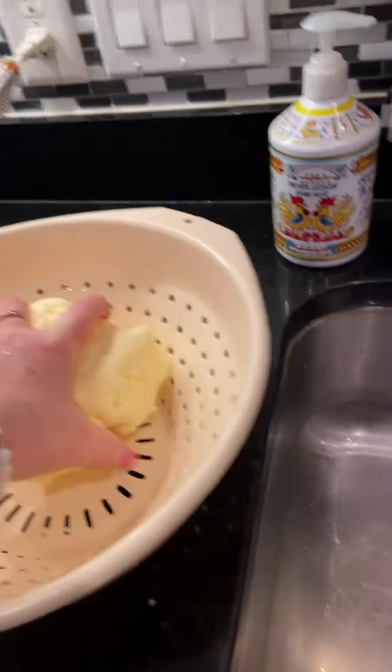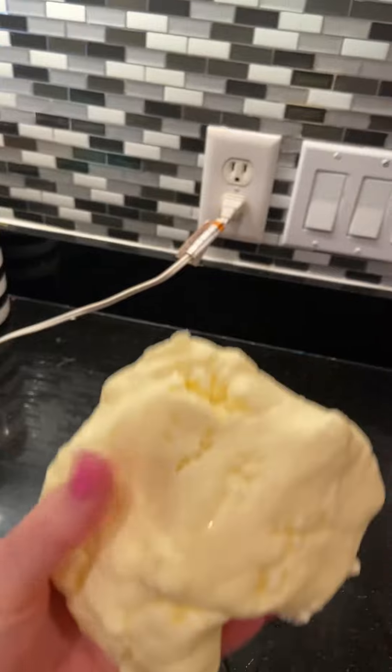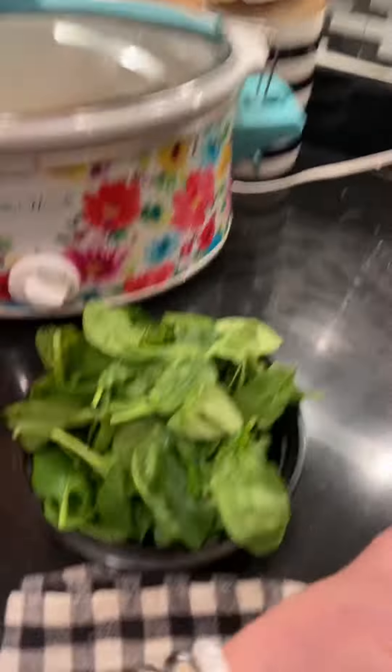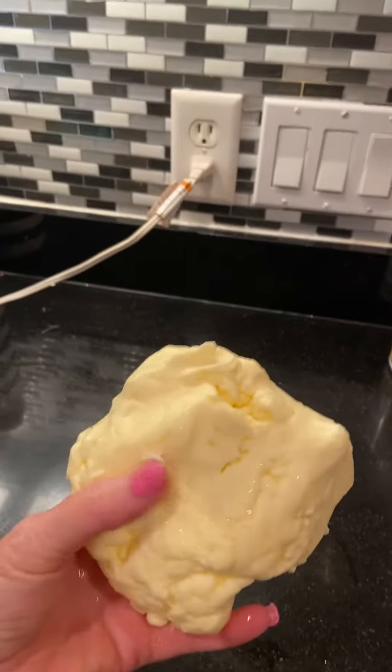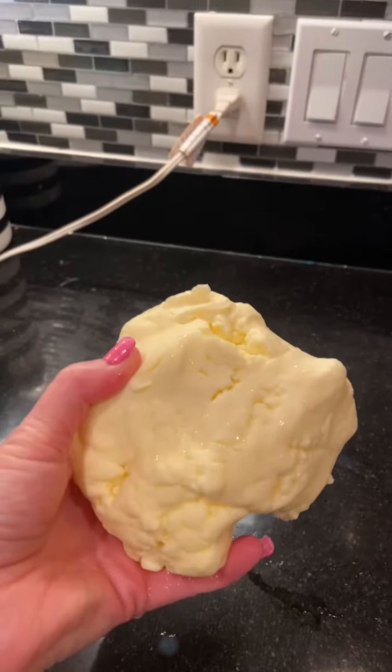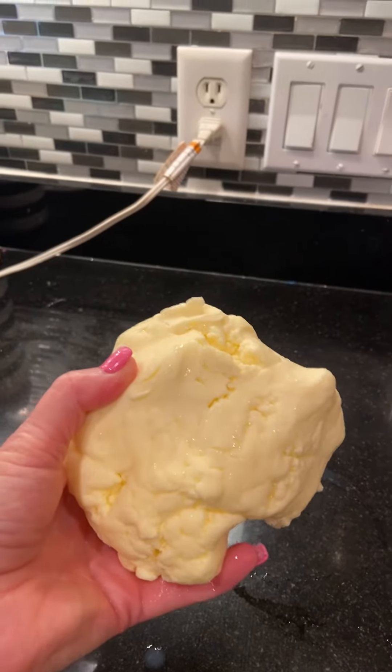One last thing I wanted to show you. After I have rinsed my butter from the buttermilk and drained it, this is the big hunk of butter that I have that I can finish preparing for my dinner tonight. Do something fun today and create some yummy food, you guys.